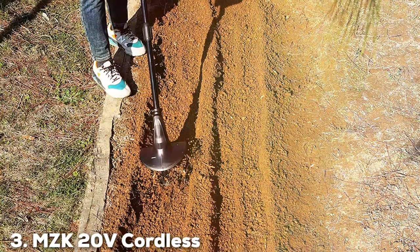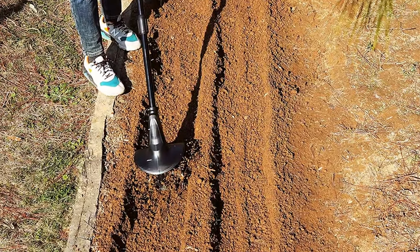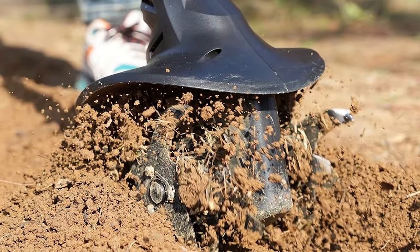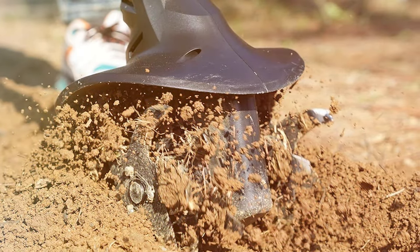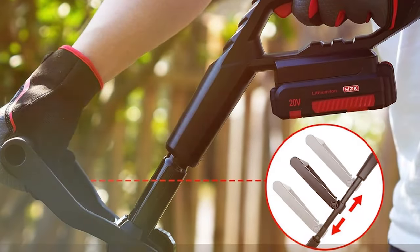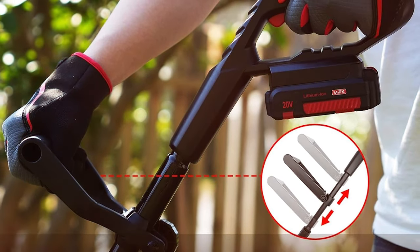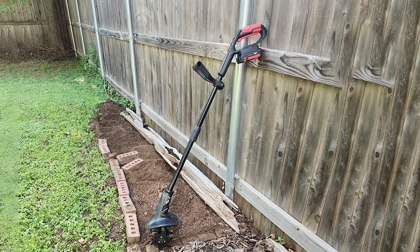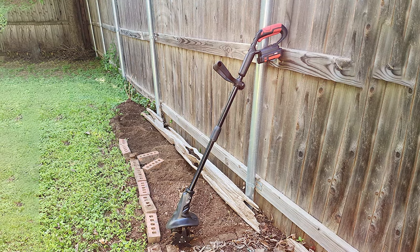At number three we have the MZK 20V Cordless Tiller Cultivator with 24 steel tines — the ultimate tool for hassle-free gardening. If you're tired of dealing with cords and fuel, this cordless marvel is your perfect companion. Powered by a 20V lithium-ion battery, this tiller cultivator is both eco-friendly and efficient. With 24 steel tines, even compacted soil is no match. The MZK cultivator is versatile, with adjustable tilling width and depth to suit various gardening needs.